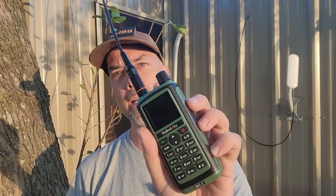Howdy everybody, Steve here, KM9G. My friends over at Radiotity sent me a GC5 to test out. I am all excited about this one. Let's go take a look.